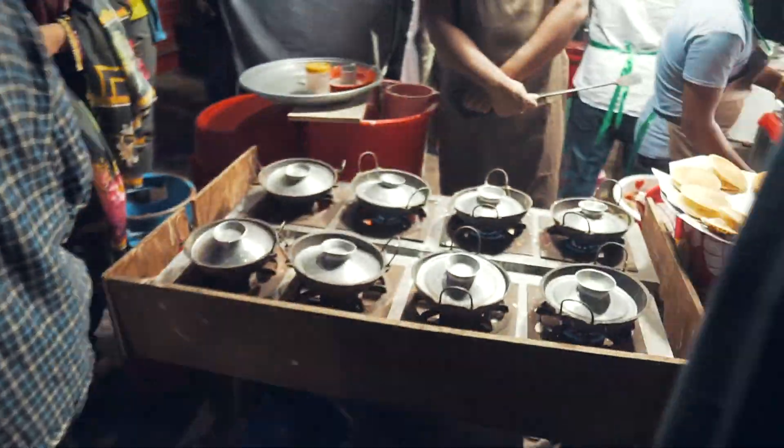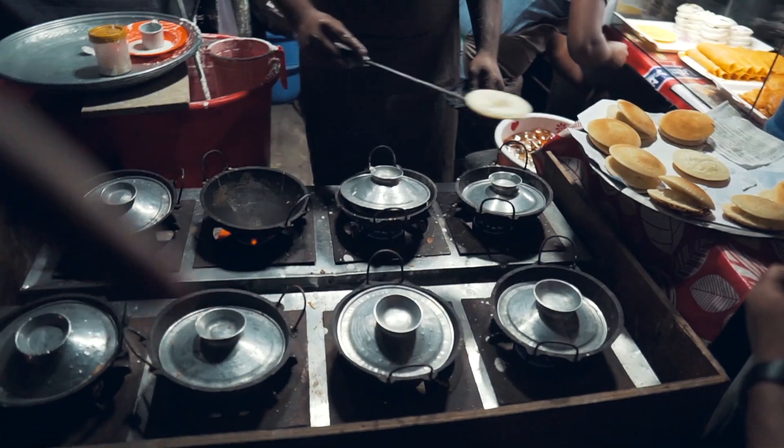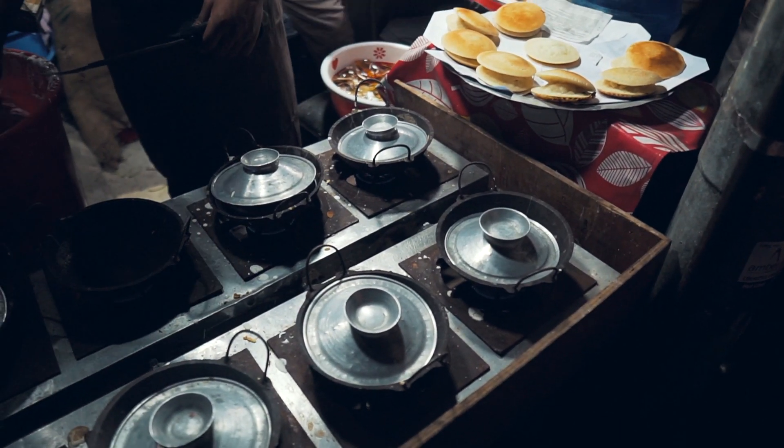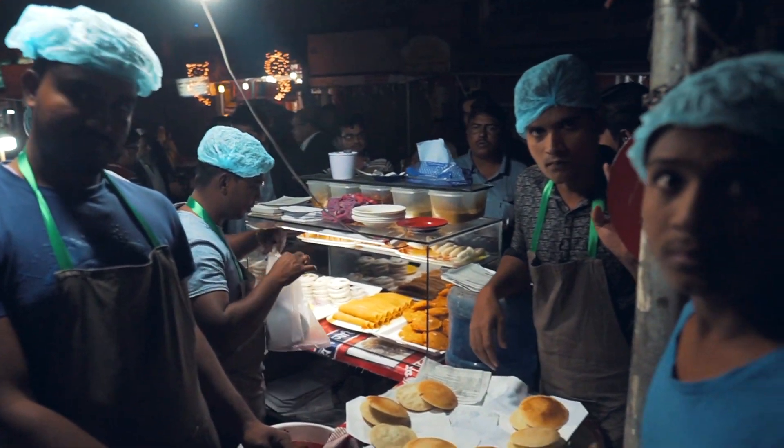This is the first time I used to film this video. I will show you the link in the description. I will see you in the video. This is the first time I will enjoy my vlog. It is very hygienic. It is a very good dish.